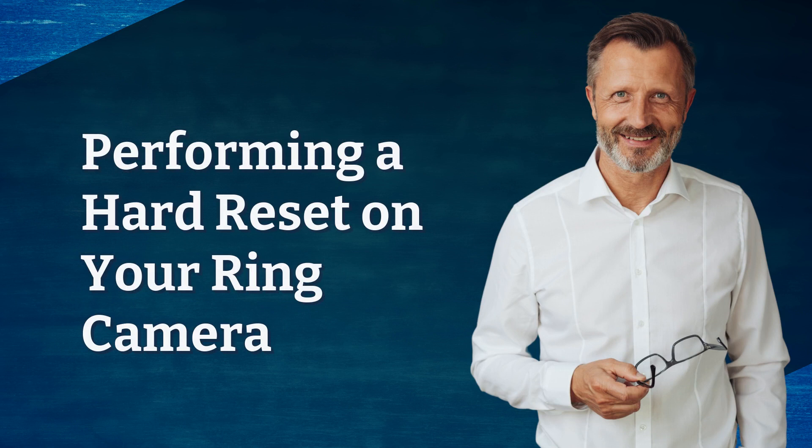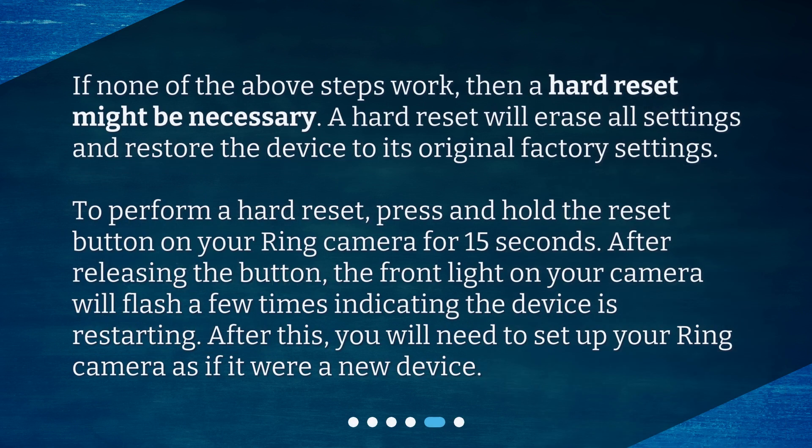Performing a hard reset on your ring camera. If none of the above steps work, then a hard reset might be necessary. A hard reset will erase all settings and restore the device to its original factory settings. To perform a hard reset, press and hold the reset button on your ring camera for 15 seconds. After releasing the button, the front light on your camera will flash a few times, indicating the device is restarting. After this, you will need to set up your ring camera as if it were a new device.